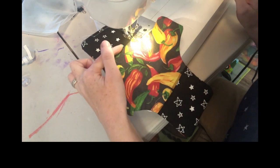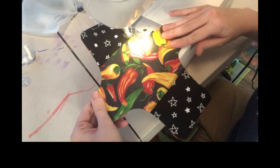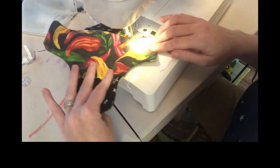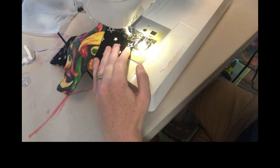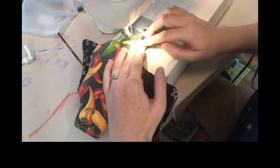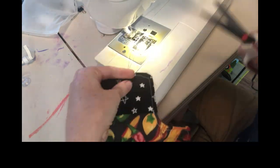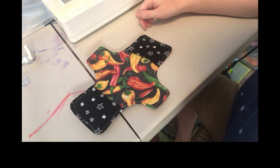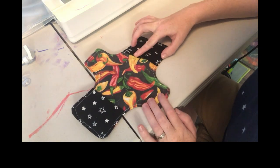Do a back stitch over the edge of the pocket — that strengthens it so that no matter how you pull on the pocket, it won't come undone as easily. Once you've gone around the edge, it should lay flatter, and that extra layer of stitching keeps all the stitches in and prevents them from coming out too easily.